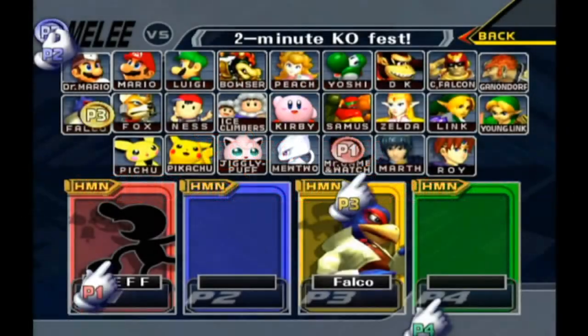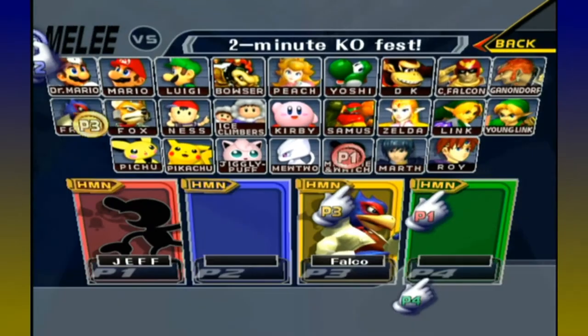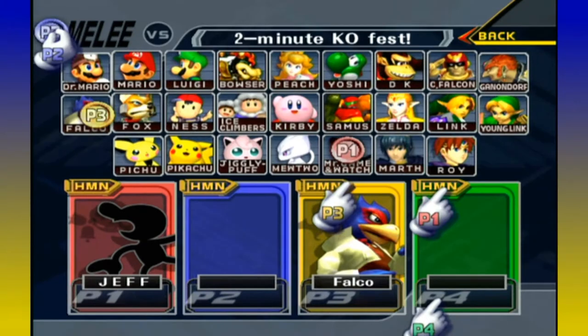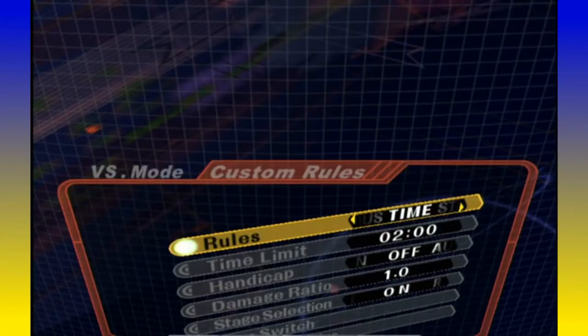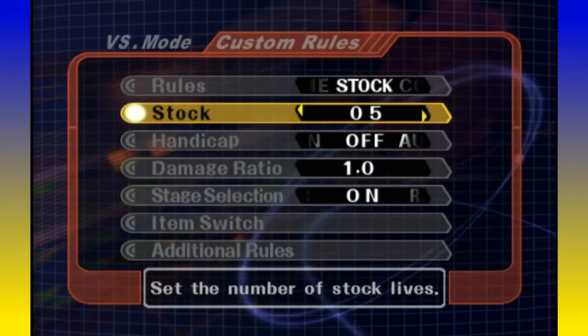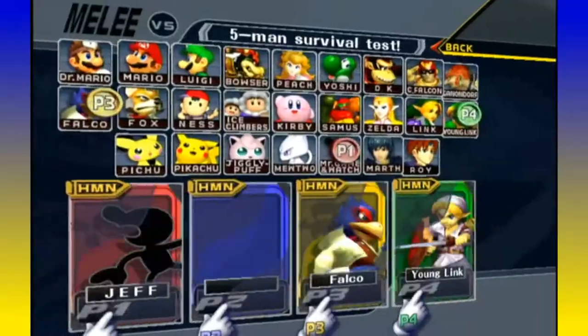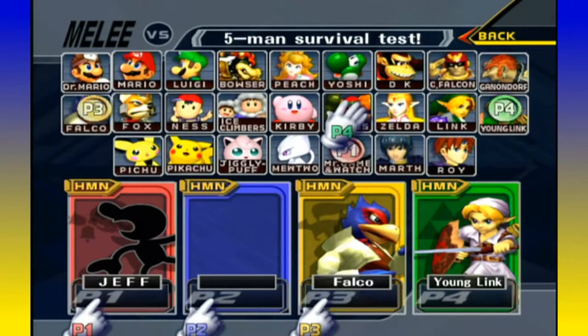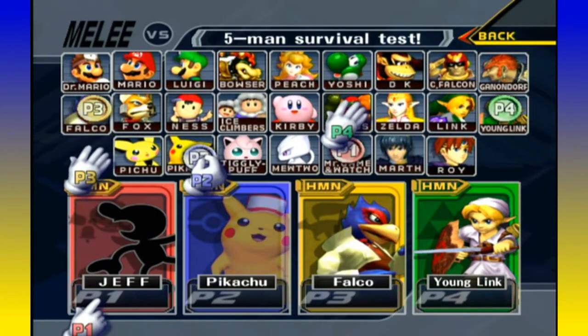Hey guys, welcome back to another episode of Smash Talk here at Press Look. It's Matt, Jeremy, Jeff, and Fred. We're not doing that anymore — stop doing that with every video or I'm gonna destroy your face.